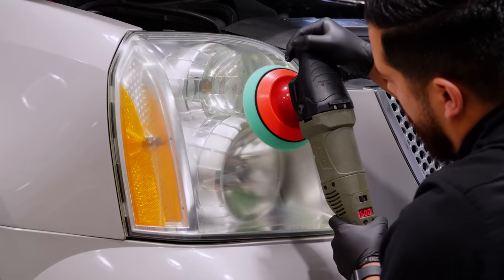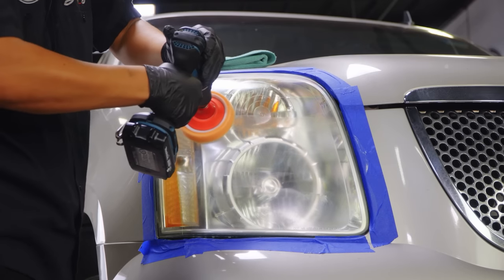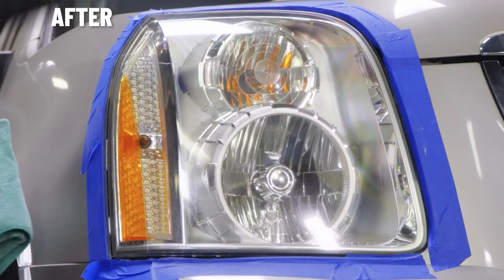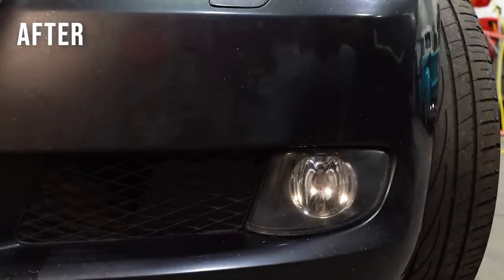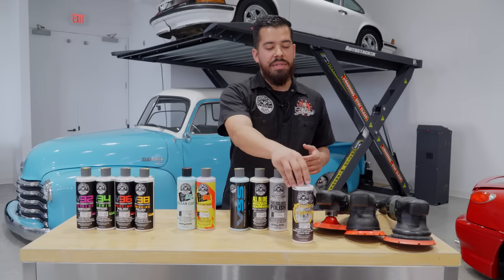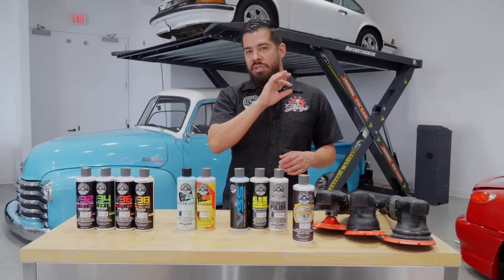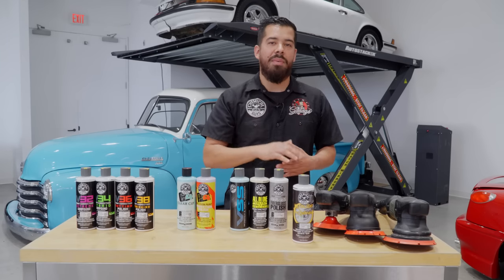You can pair Headlight Restore with your favorite rotary or dual action polisher, do it by hand, by machine, or even with a drill. It removes that yellowing layer of oxidized plastic to restore full clarity and shine, and it has a built-in UV sealant that also helps prevent future yellowing. You can use Headlight Restore as often as you'd like to keep your headlights spotless, fully clear, and protected with that durable UV protectant sealant built right in.